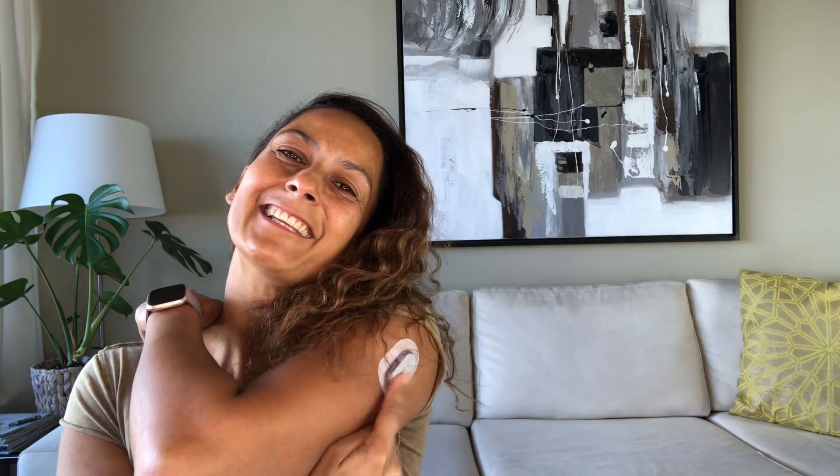This is my favorite placement — my upper arm. This is where I prefer to wear my Dexcom. It doesn't get in the way and I get the absolute best readings there. I place it below the deltoid — the shoulder muscle — so it's a meatier area and I don't feel any pain when I insert it.